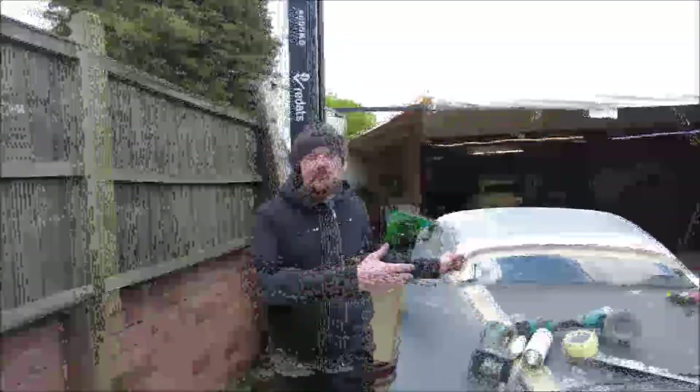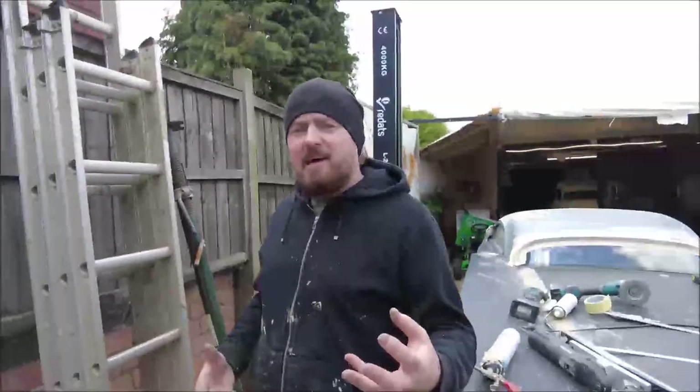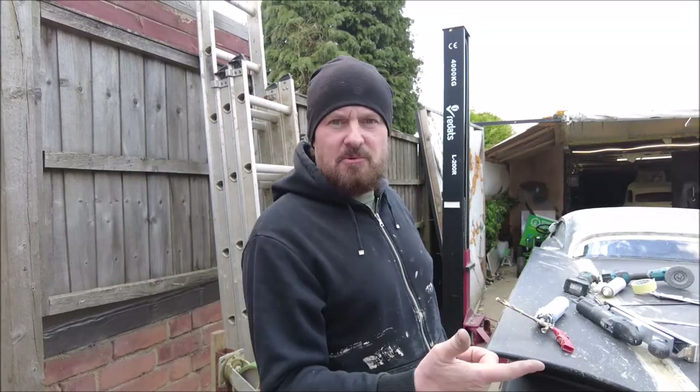This time on Custom Works we're looking at Joannatron's roof and just like Sam Beckett, we're going to put right what once went wrong. Let's get to the workshop.